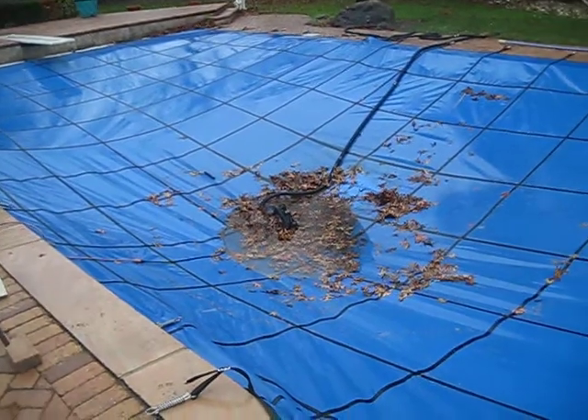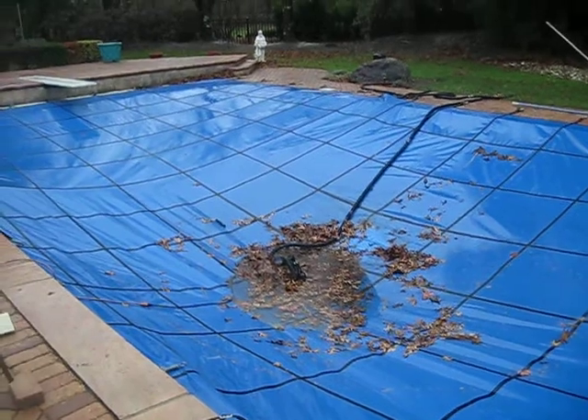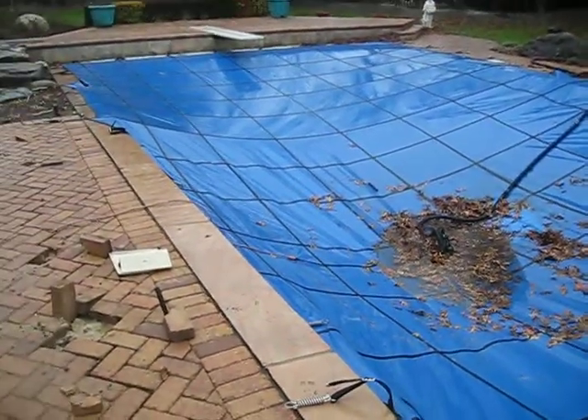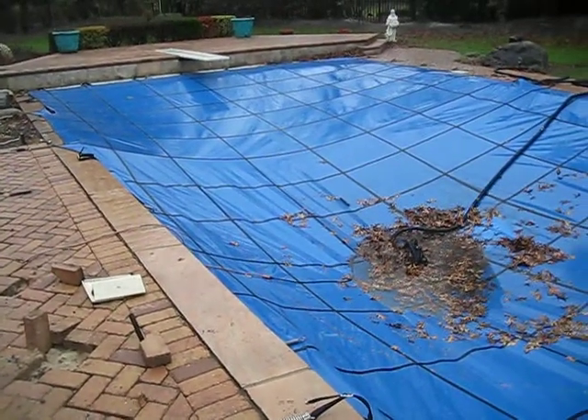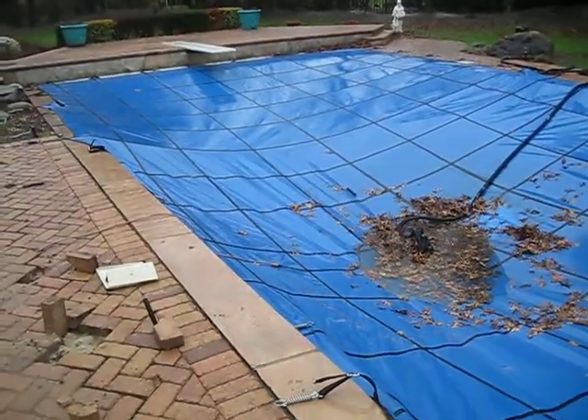My parents did say that in the spring, we're gonna have to get someone to look at the pool and see if they can find out where the leak was, because the marble dusting was redone in 2007, and this spring that'll be seven years. So we'll just have to see where it goes.